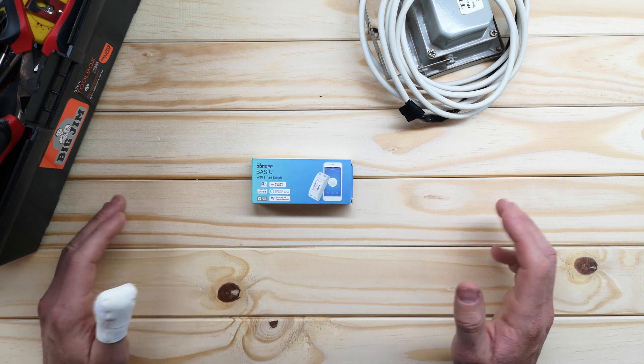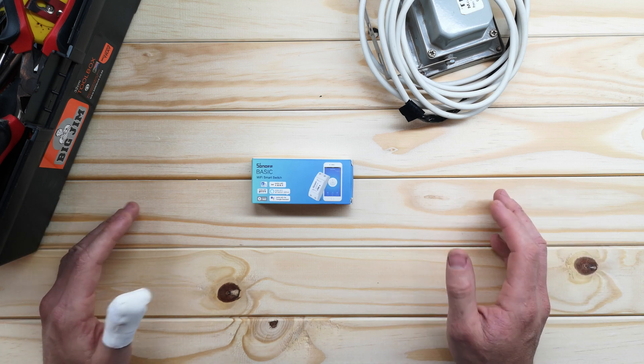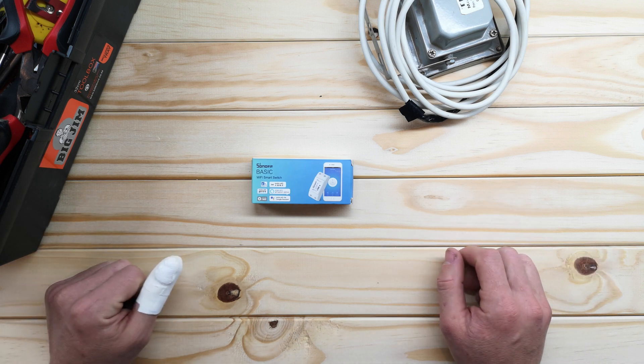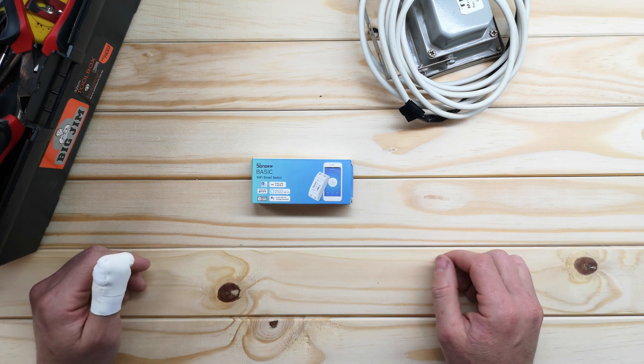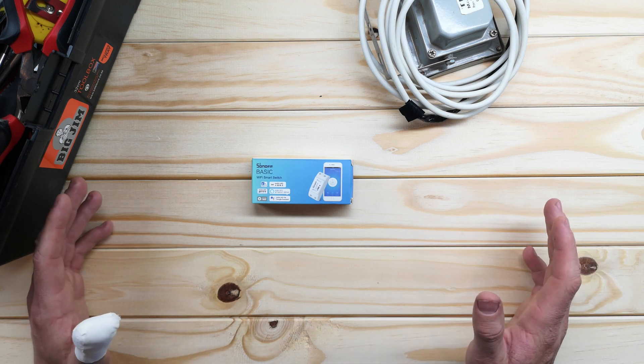They work with Amazon, they work with Google Home, they work with IFTTT, which means you can integrate them into your existing home automation system. If you don't have a home automation system, you can control it directly from your phone. And there's a bunch of cool stuff you can do with these to really make your life a bit more simple.